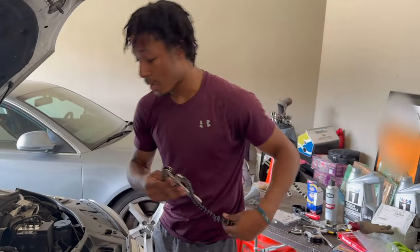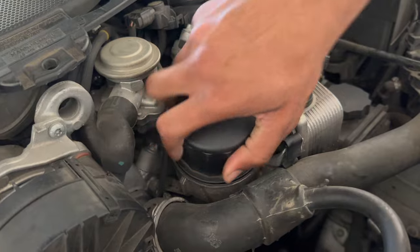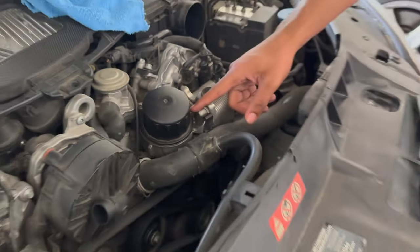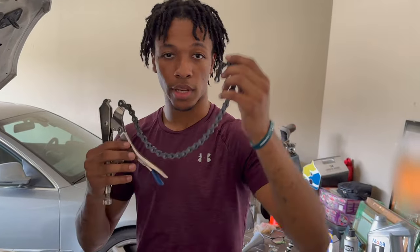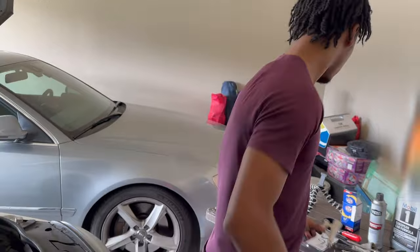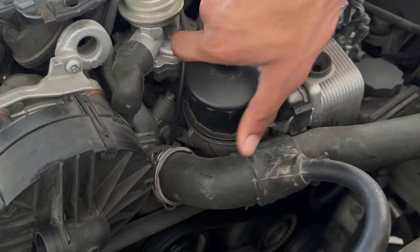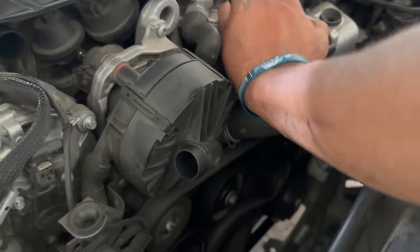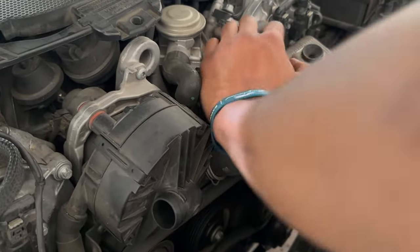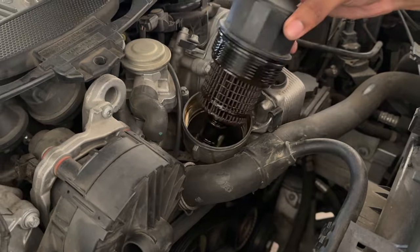We just got the cap to untwist — it's finally unscrewing now. It took a lot of effort. We drilled a little hole through there and tried all these clamps. If you get one of those chain clamp tools, that'll take care of the job. Now that it's out, we untwist this. I have a little towel on standby to catch it. We did buy a replacement filter, so this one won't be going back in, but I'll show you the other steps too.